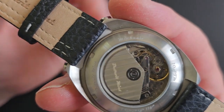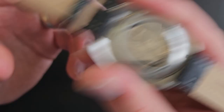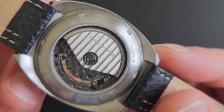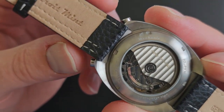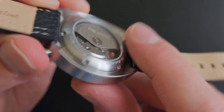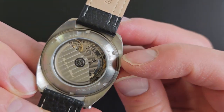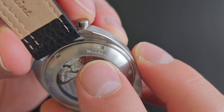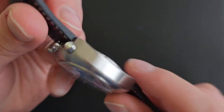The Valjoux 7750 has unidirectional winding, so that's why the rotor spins so freely. However, it's really not noisy at all — very nice. I have some unidirectional watches with a very noisy rotor, but this one is not noisy at all. The case back also features engraving — 10 ATM, which is synonymous with the 100 meters stated on the front. It says all stainless, Detroit Mint Mechanic — the name of the watch — and the engraving is in the same font as the printing on the dial.